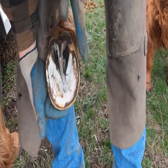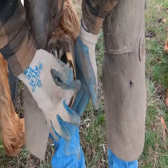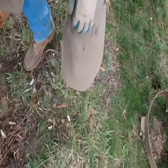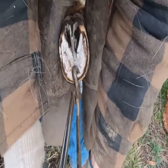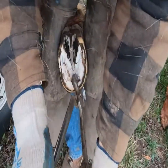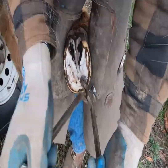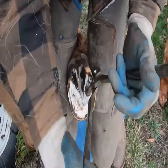Something you might notice is that I kind of bevel as I trim. You can see how this foot's all rounded off all the way around. Watch as I trim — my nippers aren't flat like this. I'm trimming with a nice bevel on it because I want to mimic that. I don't want them to have to break in and kind of break all the edges off.